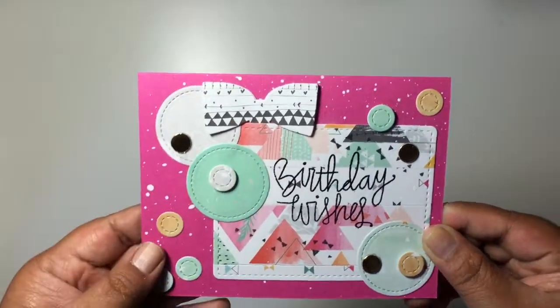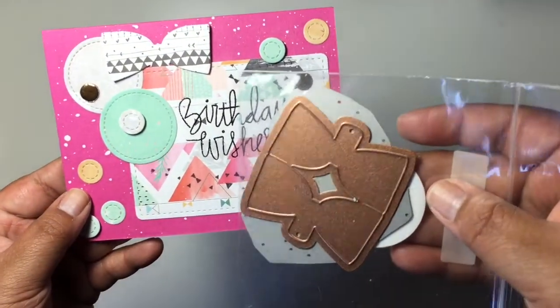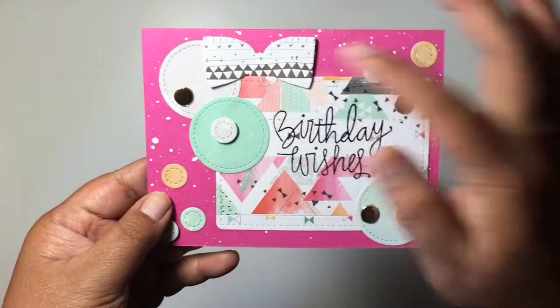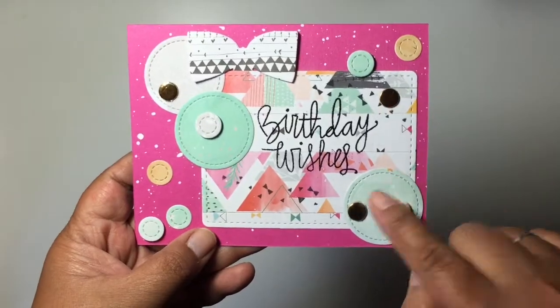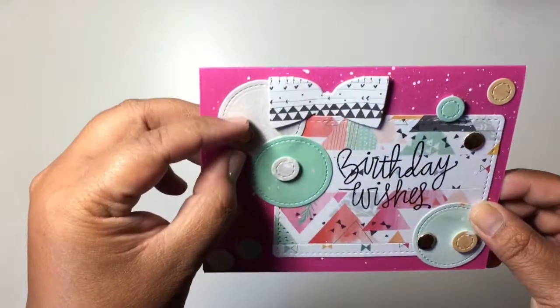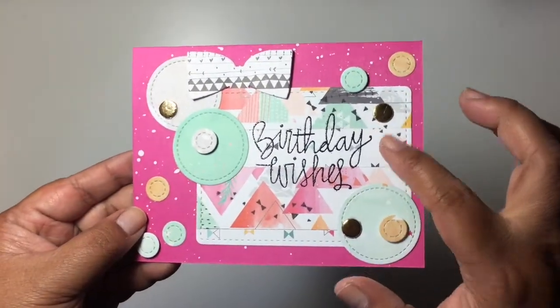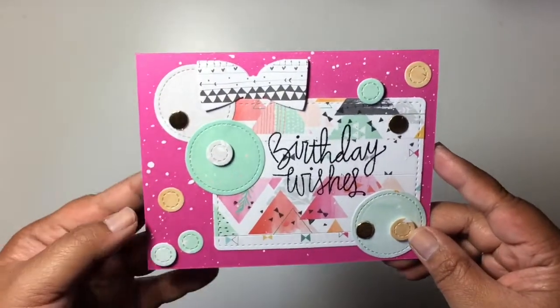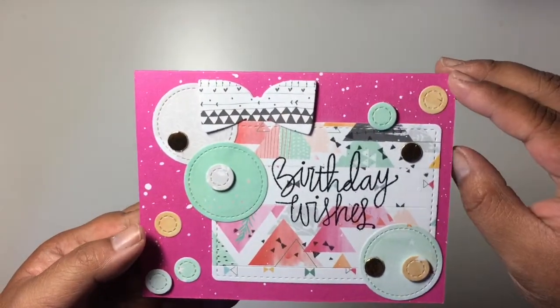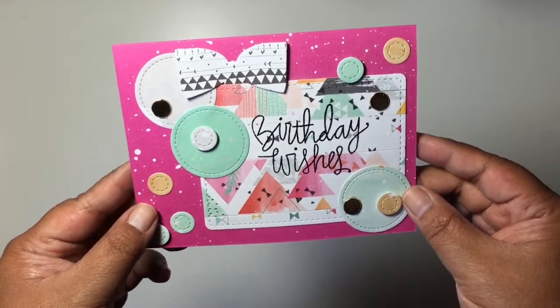Here I just cut out a bow using paper from the collection — I'm using the Pink Fresh Studio bow die, which is this one here on top — and just tucked it in there. I might also use some Pink Fresh Studio gold accents; they also came as triangles and diamonds but I just went with a circle theme. It was really simple to do, and inside I didn't stamp anything because it already says 'Best Birthday Wishes' on top, and that is it.